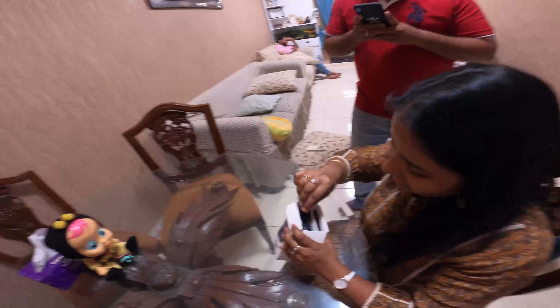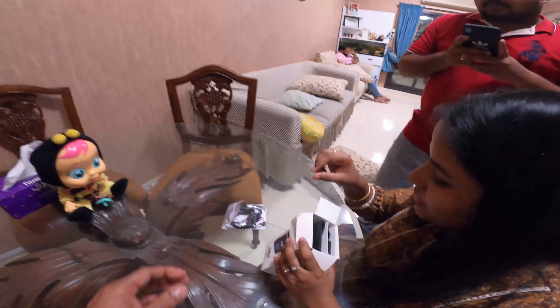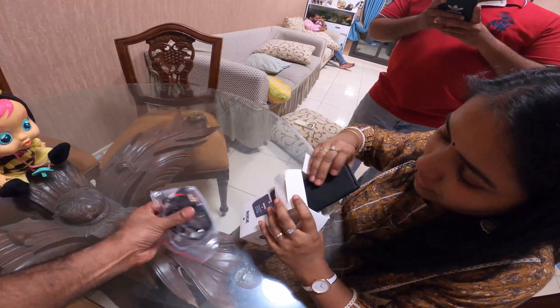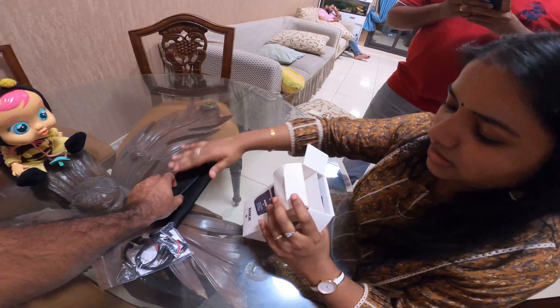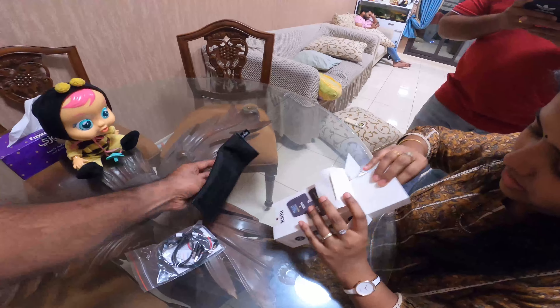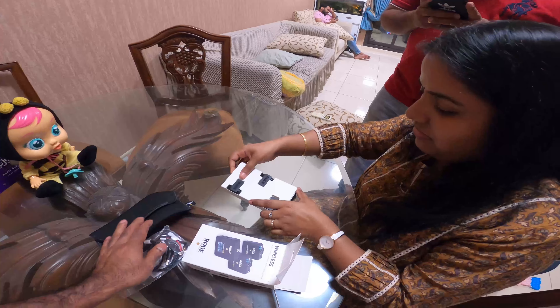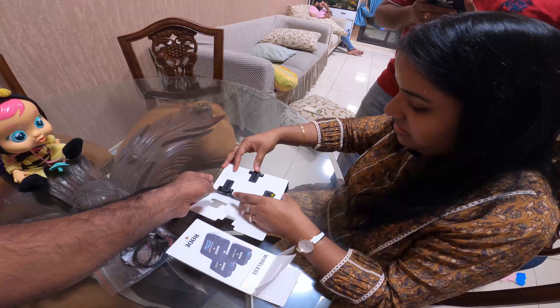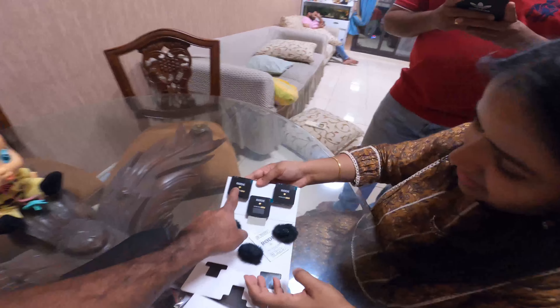It comes with a pouch. There is also a USB charging cable and the pouch.